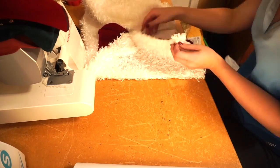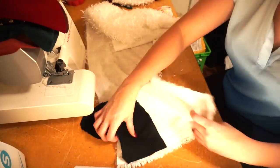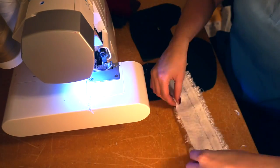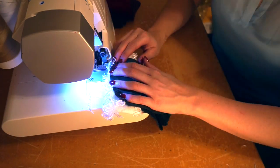I have some fluffy fabric, so I'm just going to cut out that fur and that's going to be for the top of the stocking. I love it, it's so cute. It's just super messy — whenever you cut it, it just falls everywhere. It's a disaster, but it looks good on the stocking.